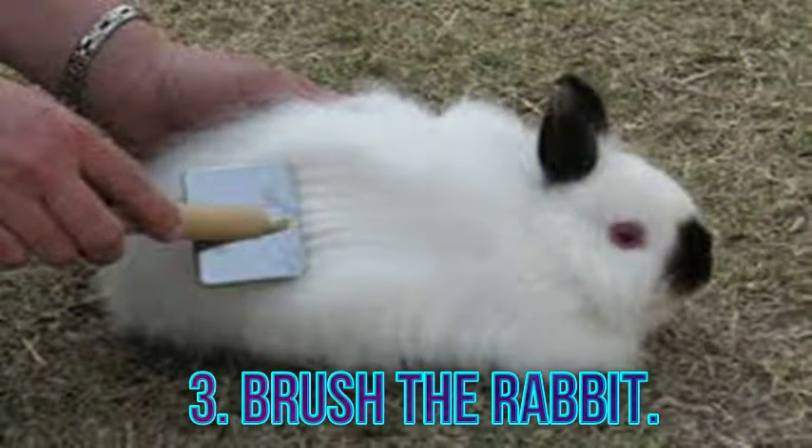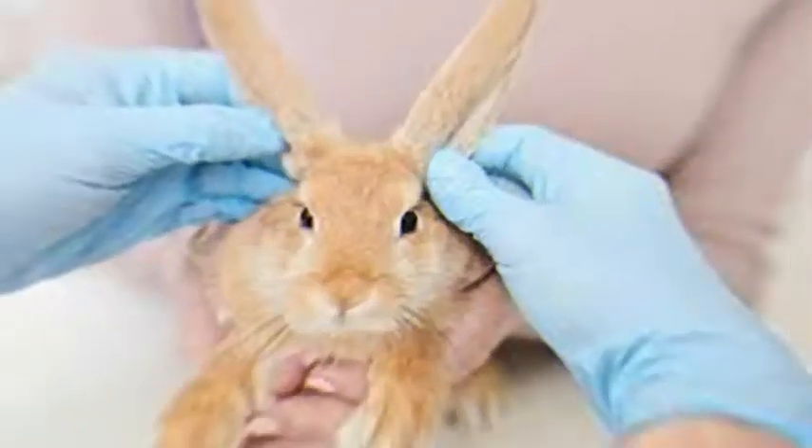Rabbits do not need to be bathed unless they get very dirty and are not able to groom themselves properly.